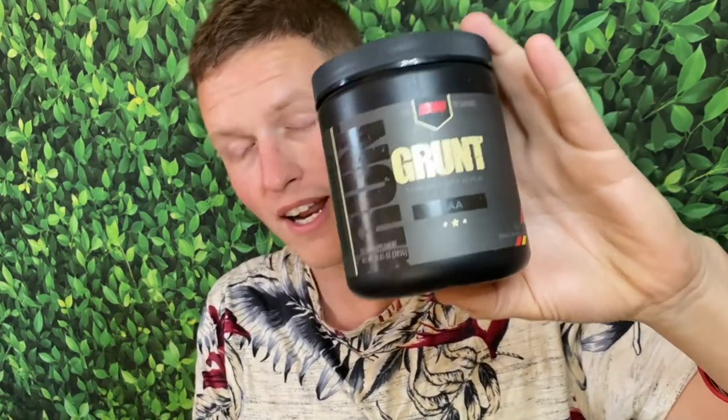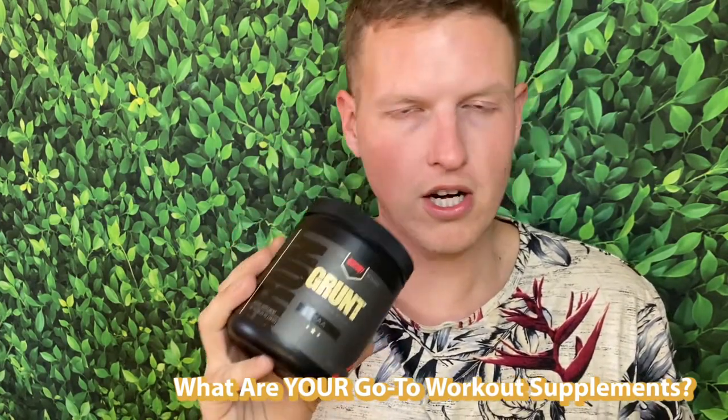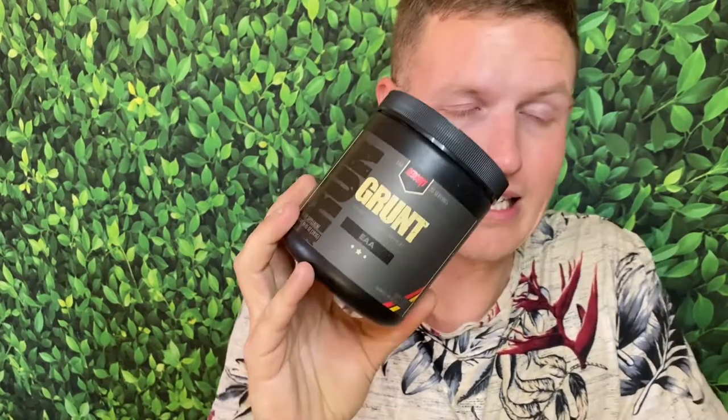A lot of Redcon One's other stuff is more exotic — the MOAB is very exotic, and a lot of their fat burners and pre-workouts are very exotic too. The main reason I personally got this one is because it has no artificial colors. I haven't had artificial colors in months; I only buy things that don't contain them. Pretty much all of the Redcon One line contains no artificial colors, so I'm super down with that.